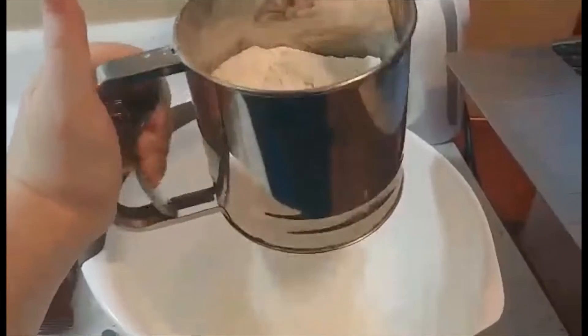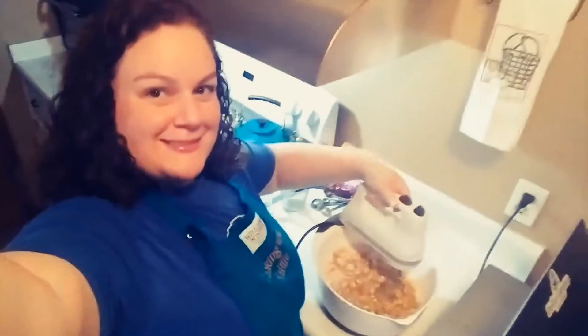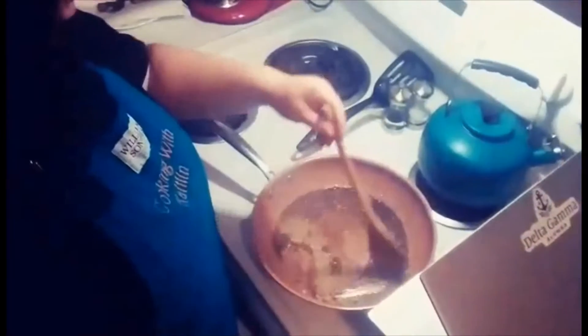Hi there, we are making our entree of the month — air fryer baby back ribs! Great for the summer because it's the right food and you don't have to be out in the heat on the grill or the smoker. Let's get to it. It's time for another episode of Cooking with Caitlyn — that's me. Enjoy!